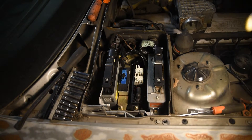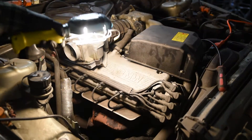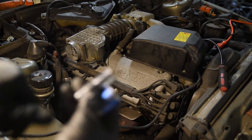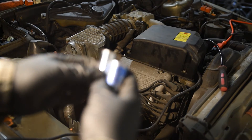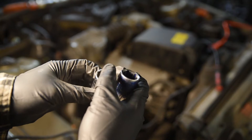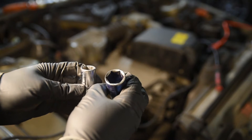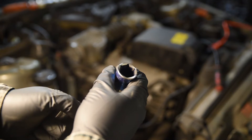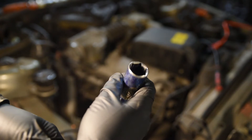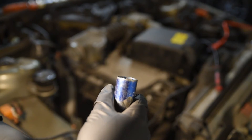The next step is to take all the spark plugs out. These are a set of spark plug sockets — this is a conventional one I've used on my M5 and on modern cars, but this is a much bigger one. The M30 motor takes this one; I believe this is a 5/8. That's what I'm going to be using to take the spark plugs out.